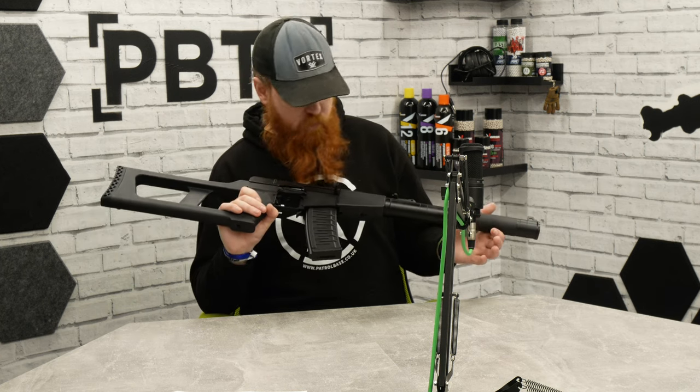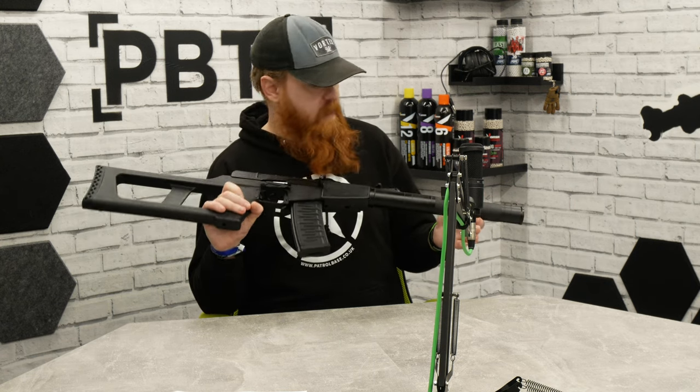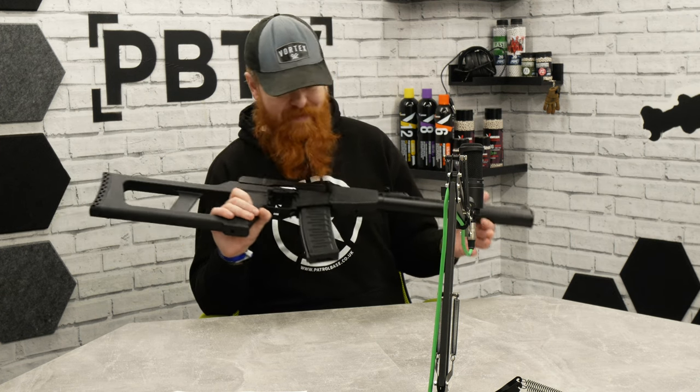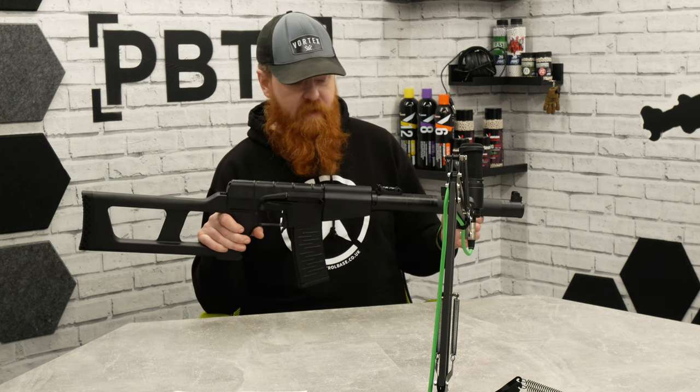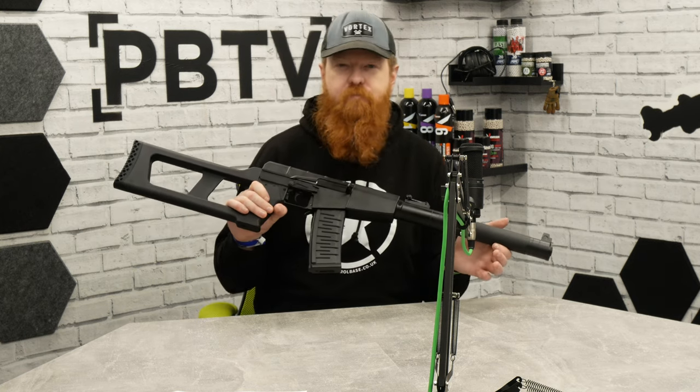They are incredibly cool and super versatile when it comes to adding upgrades like Titans, Asters, and other bits — and it already comes with important parts like the tight bore barrel. If you've liked the information and this is something you want to add to your armoury, definitely grab one whilst you can. Thanks very much for watching — catch you in a bit, bye!